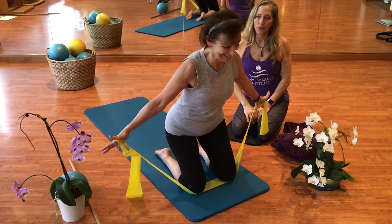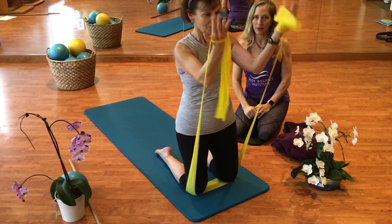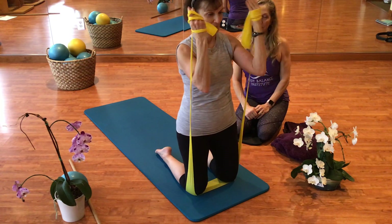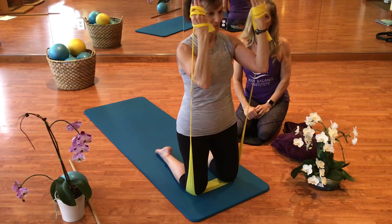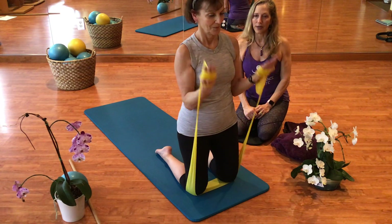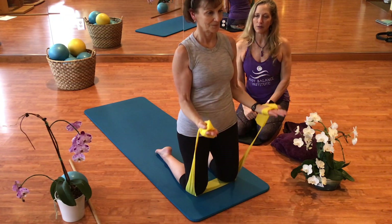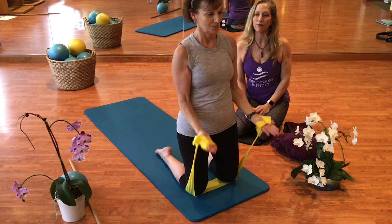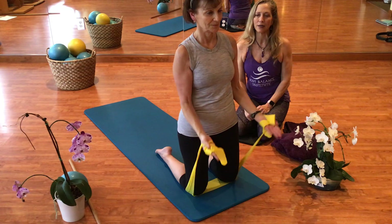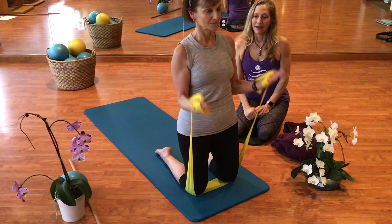We can also do some biceps here — inhale and exhale. Keeping those elbows in close to the body, let's do bicep curls. Let the hands come all the way down to get the full range and all the way back up. Two more times. Excellent.